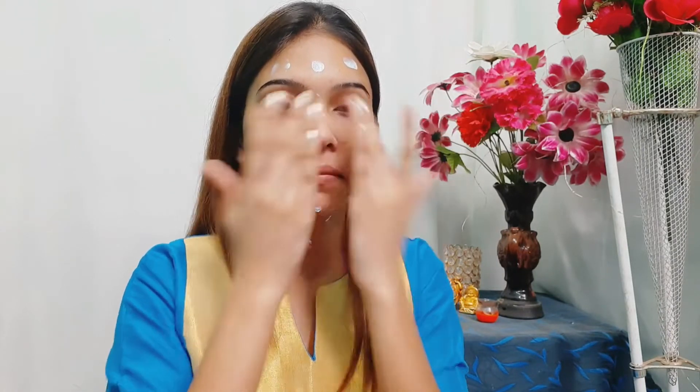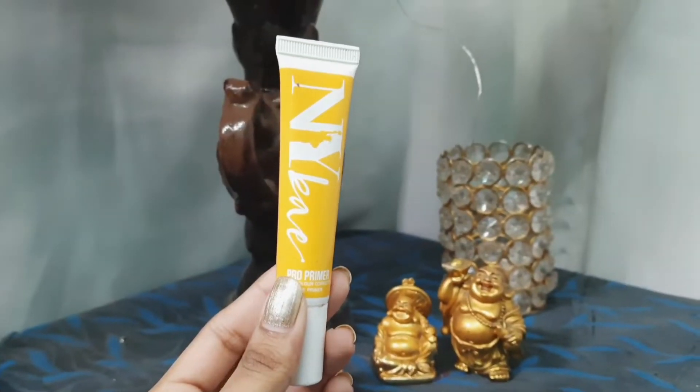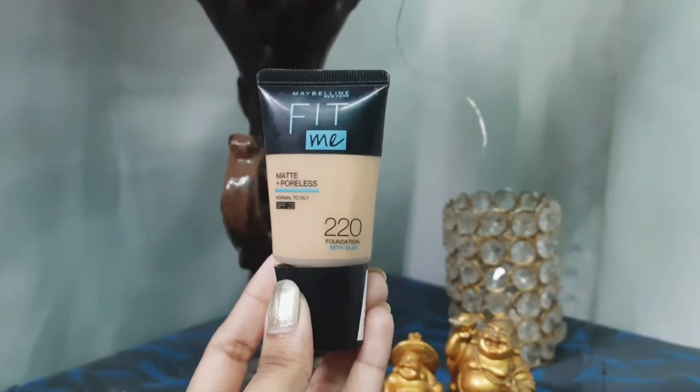I'm applying the sunscreen on my face and neck. Next for the primer I'm using this Nykaa yellow tinted primer, which also does color correcting. I'm applying it to my T-zone areas — this will provide a smooth surface for the foundation.